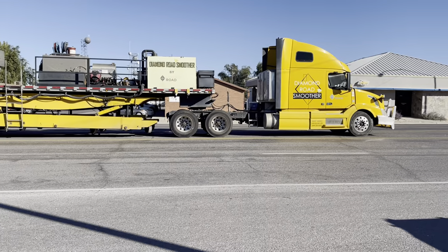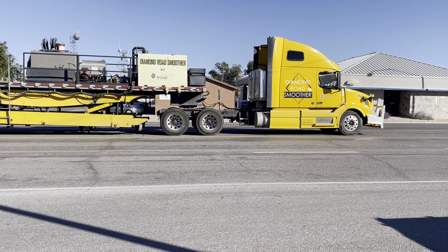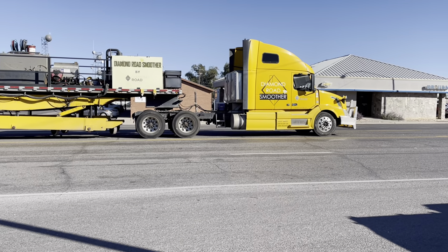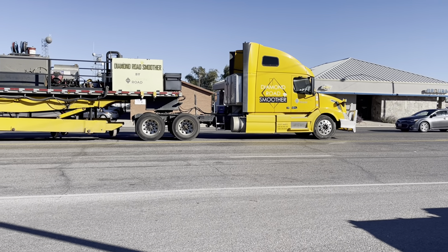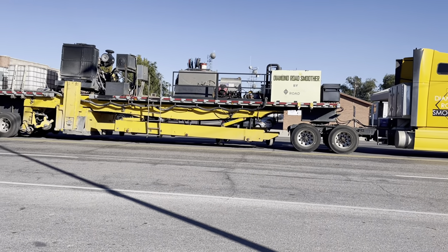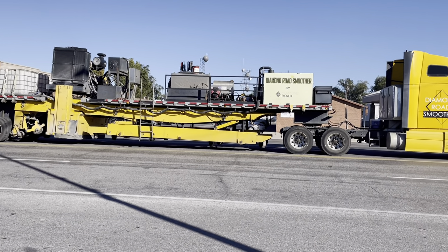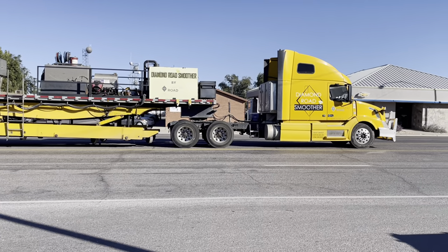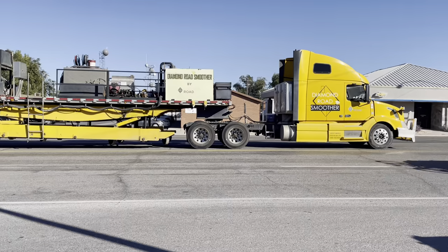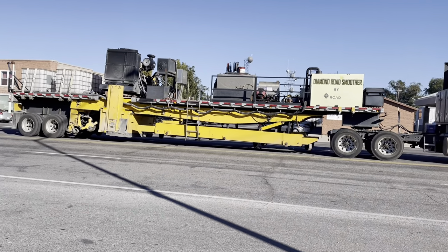You guys would be surprised how good and how efficient the price is to get those roots smoothed with Diamond Rope Smoother for half the price it costs to repave it. And you don't even have to repave it after you smooth it. It's almost just like driving right on regular asphalt again. It's amazing, this is a really cool machine. You guys need to check it out.